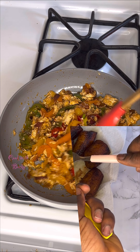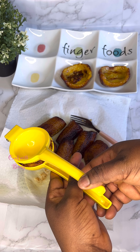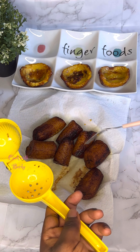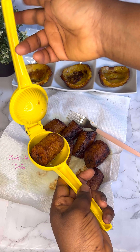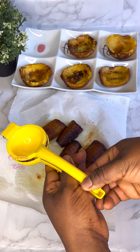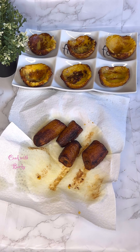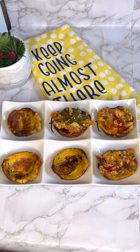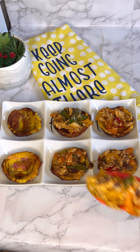I brought the filling off the stove and set it aside. Then, using my lemon juicer, I placed each fried plantain piece in and pressed it down to form a plantain cup — see how easy that is! I add the sauce filling into each cup and it came out really delicious.